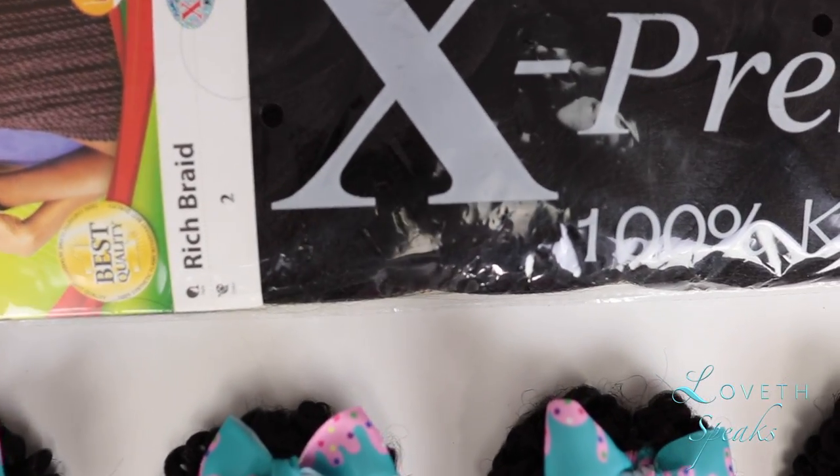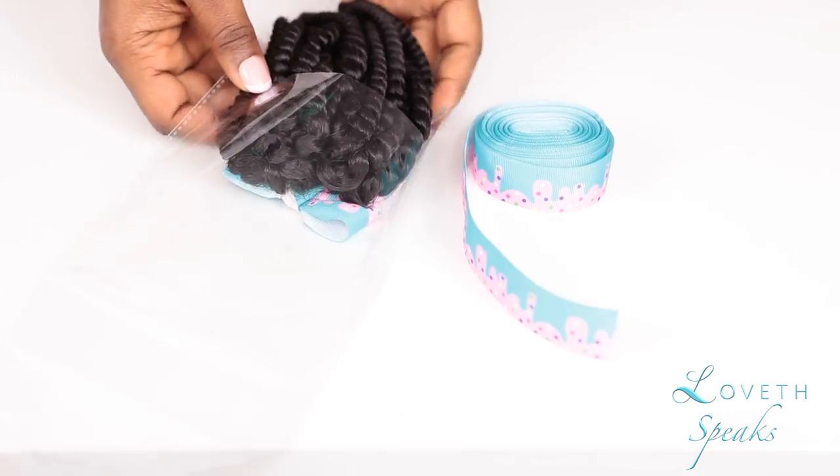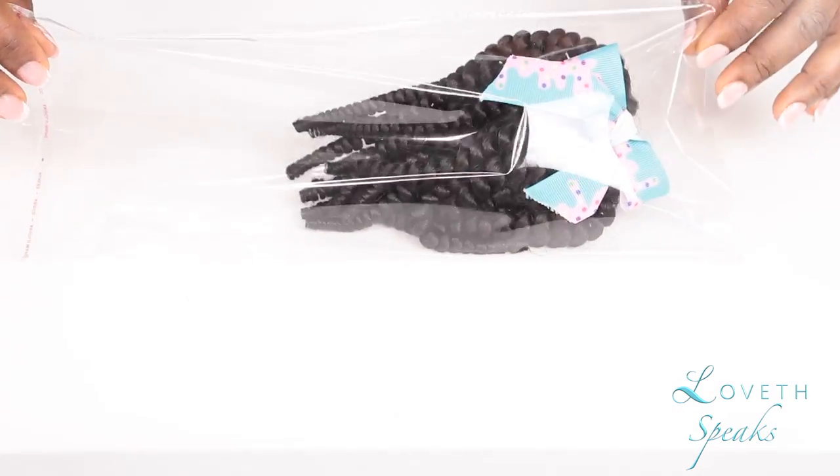Everybody likes money, right — including myself. This is just an extra way of making cool income for yourself. If you do this as a business, send me the pics so I can give you a free shoutout on my YouTube channel and probably on my Instagram. If I'm online looking for hair and I see this kind of beautiful hair packaging, I'm telling you — you can't take my money fast enough.